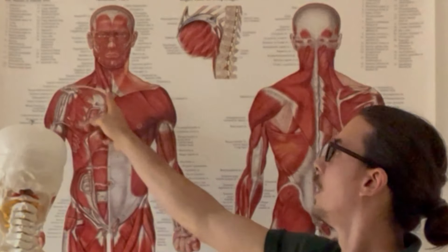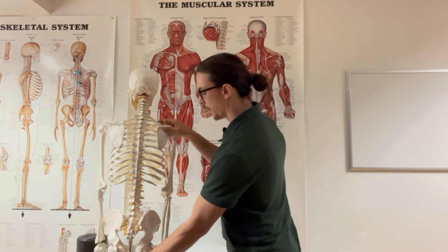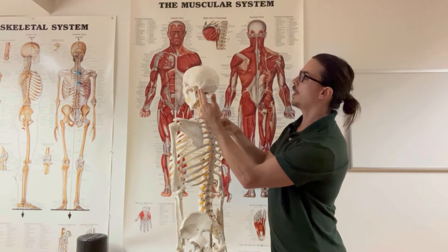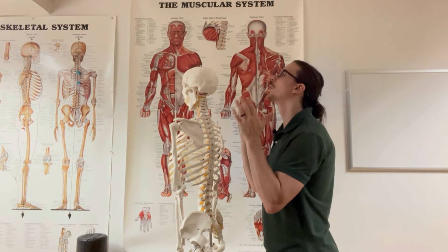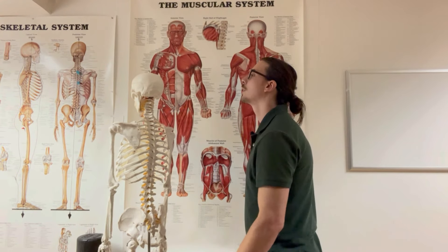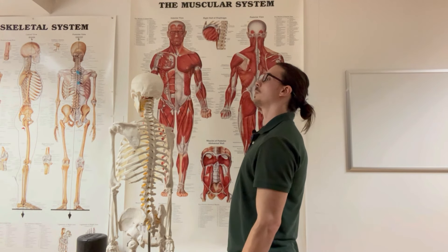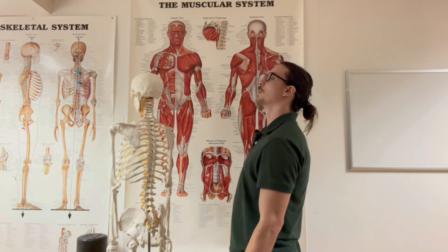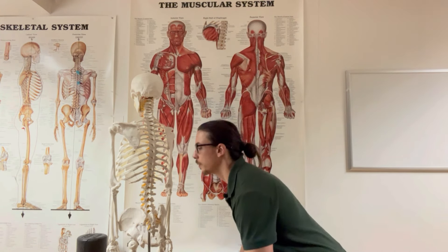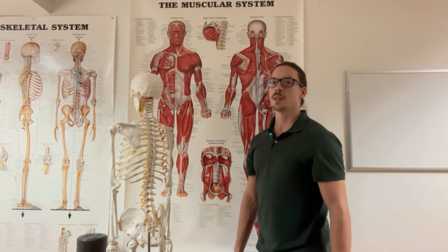The SCM runs up to this bony part here — probably see it better on the model — that's your mastoid process. It's very close to the occiput. They both create a lot of extension. Now none of us are walking around looking at the ceiling — we tend to throw the pelvis forward to level our gaze. What happens is this upper trap dominance just creates a tendency to bend at the back, even when we squat, and we start lifting from the traps and it creates this dominance.